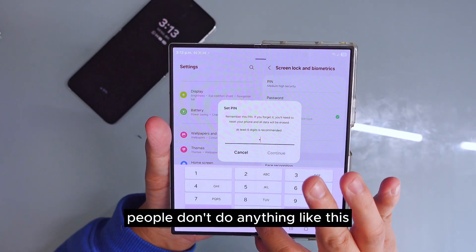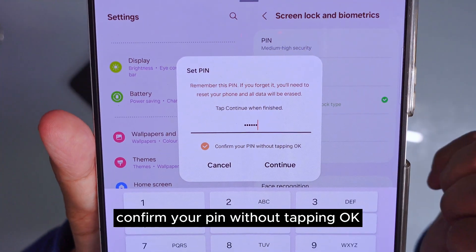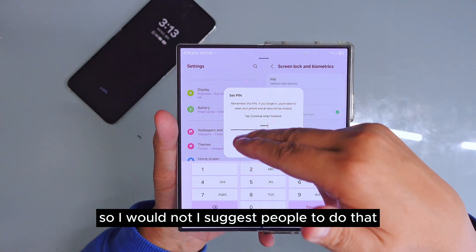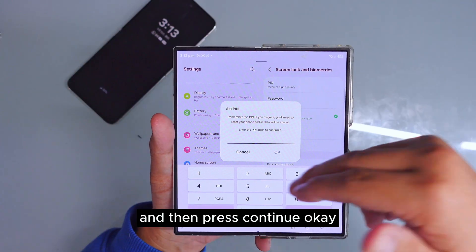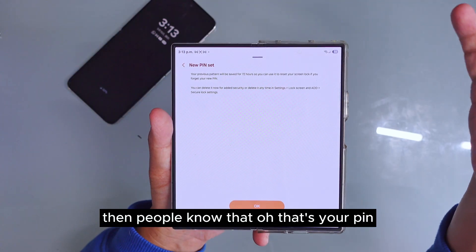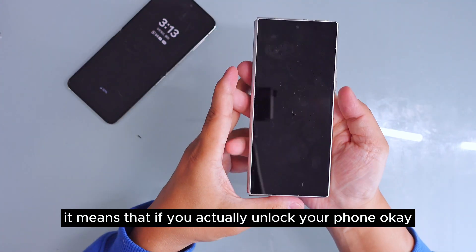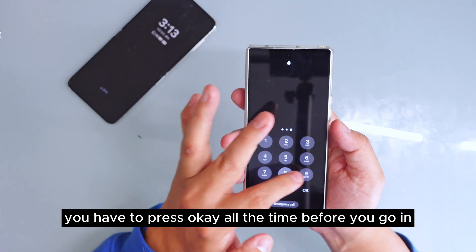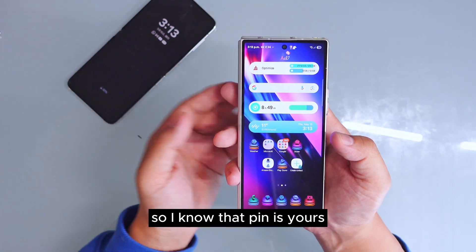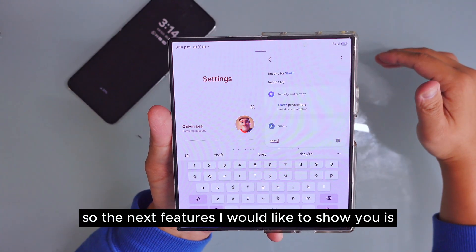The fourth feature: when you set up your PIN, you'll see an option called 'Confirm PIN Without Tapping.' I would not suggest keeping that on — I suggest turning it off and pressing Continue. If you don't need to press OK to confirm, someone watching you will know exactly when your PIN ends. It's safer to require pressing OK, because otherwise an observer can easily figure out your PIN and keep trying it.